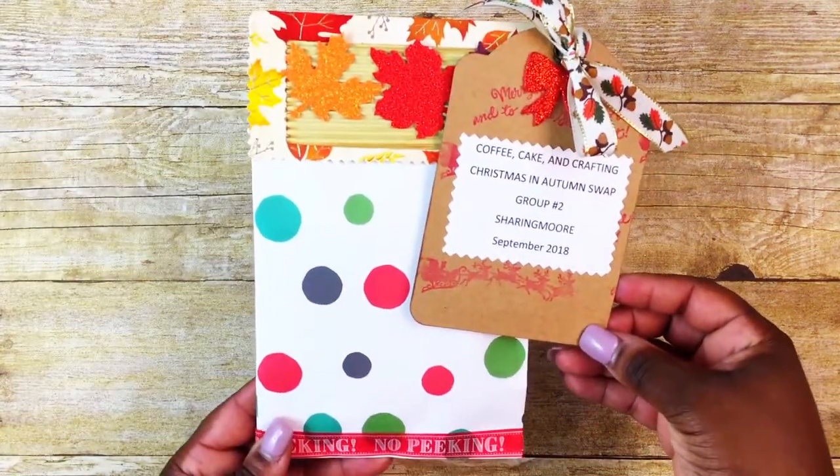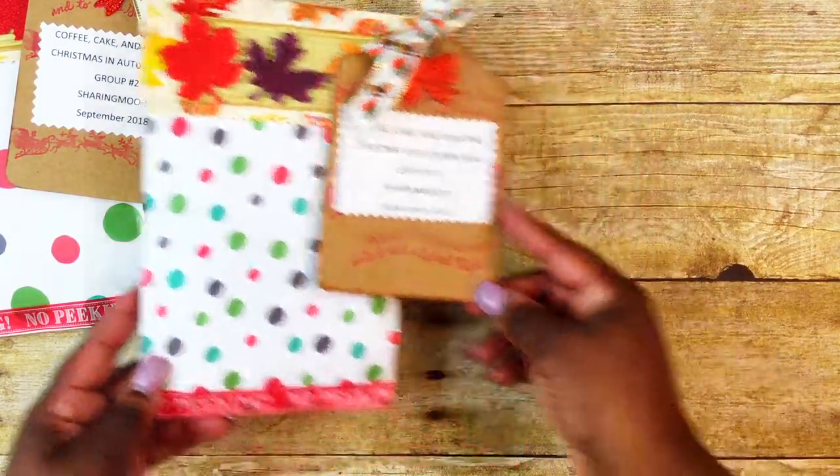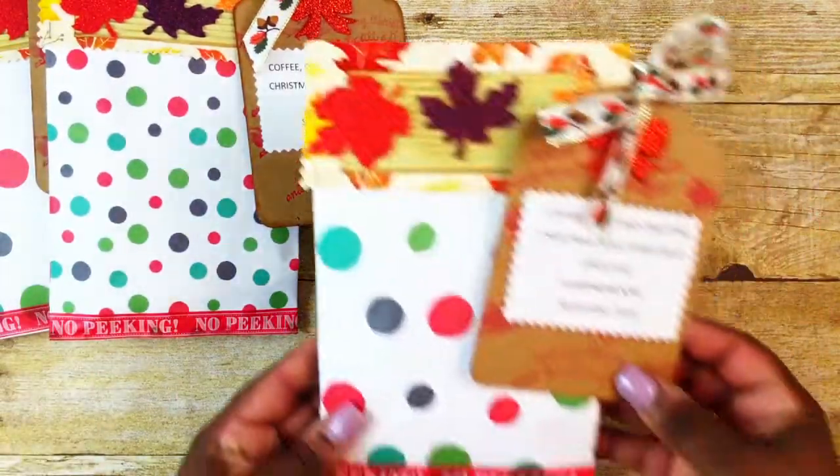We're in groups of four. I created three sets for my partners and one for the hostess. My partners are Lindsay, who's in the Facebook craft group Coffee Cake and Crafting; Tiffany, who is Nittany's Crafts here on YouTube; and Giselle.